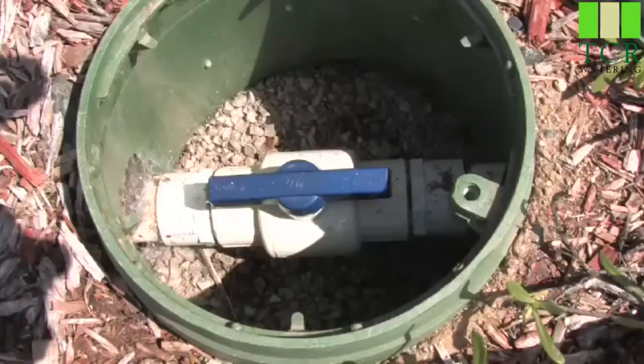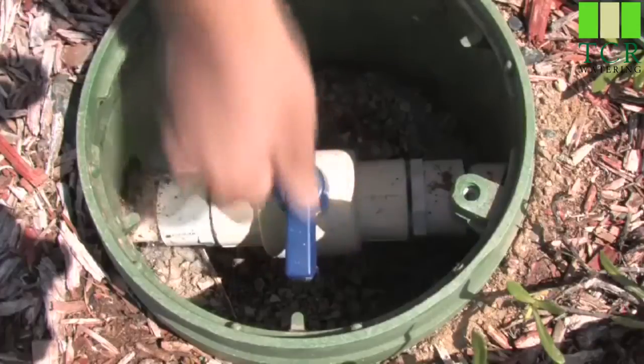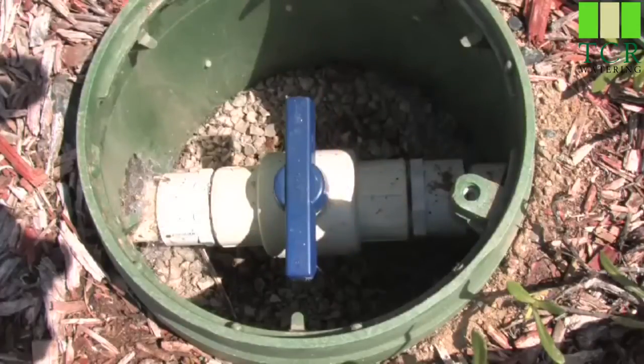The only tool you'll need for this job is a screwdriver. Before cleaning your valve, it is extremely important to understand that you need to turn your main water supply off. Simply turn your ball valve, or whatever main shutoff you have, to your irrigation system.